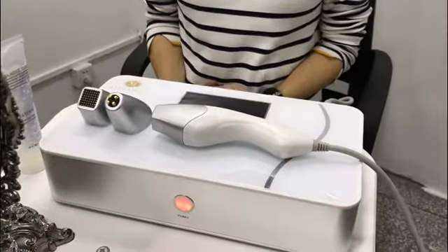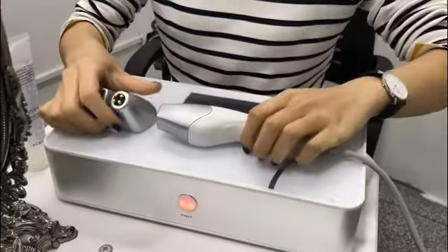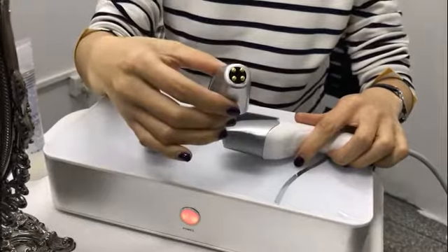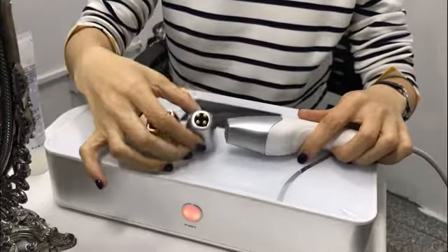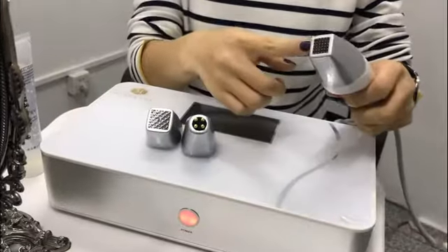This is the Marge Financial RF face lifting machine. As you can see, it comes with three different sizes of tips. These tips are used for eye surrounds, these tips are used for the body, and these are the face tips.